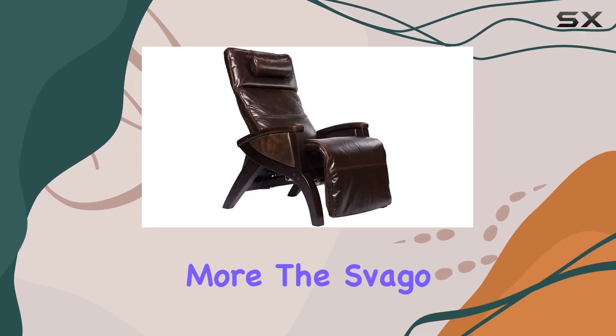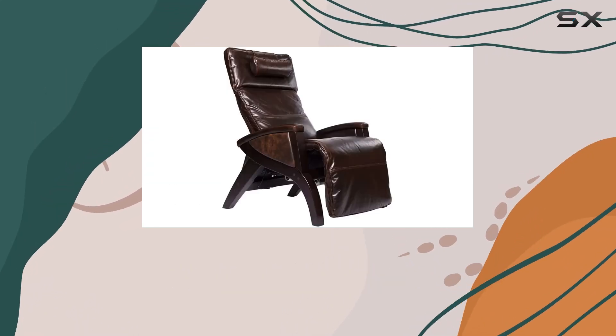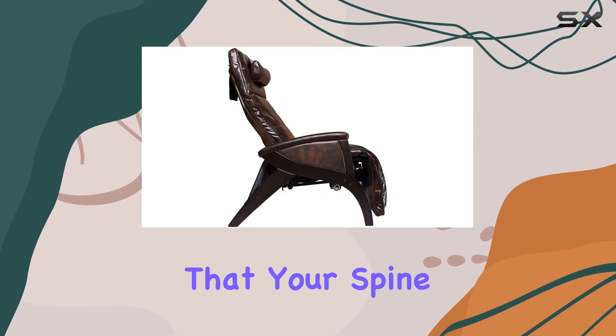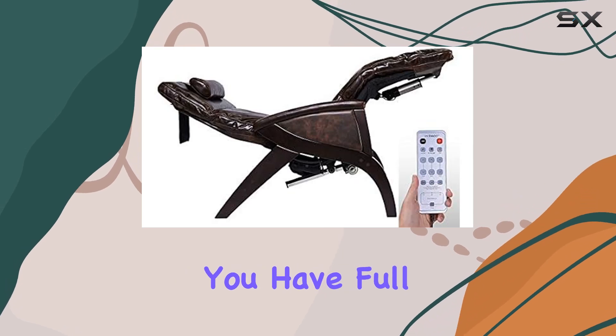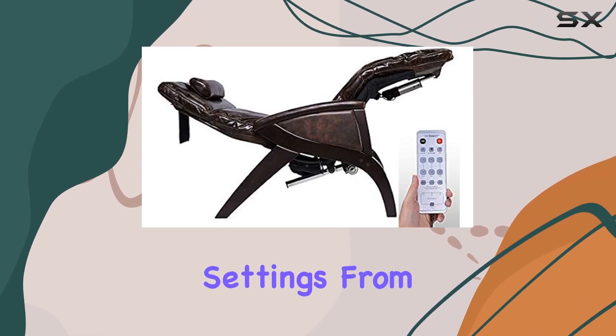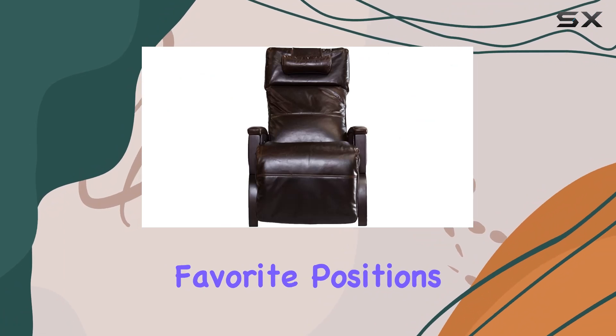But wait, there's more. The Sfago Newton also features air cell lumbar support, ensuring that your spine stays aligned and tension-free. And with the handheld remote, you have full control over your comfort settings, from selecting massage programs to saving your favorite positions.